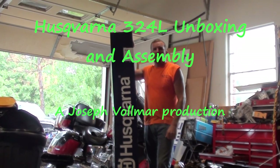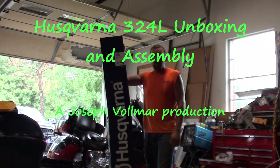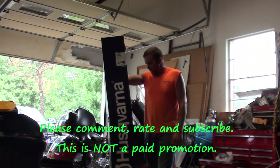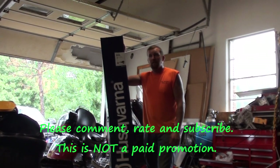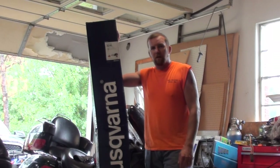Hey YouTube, Joseph Vollmer here. This morning, while we were running around getting gas and everything else, I stopped at Lowe's and bought a new weed eater because the old Stihl FS85 Pro Series that I've had since summer of 1999 or 2000 is getting pretty rough.